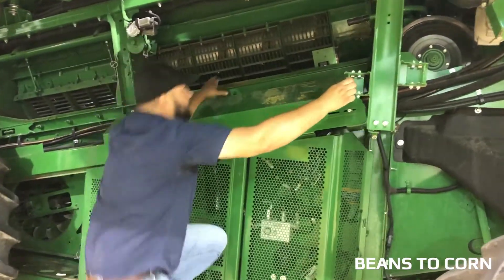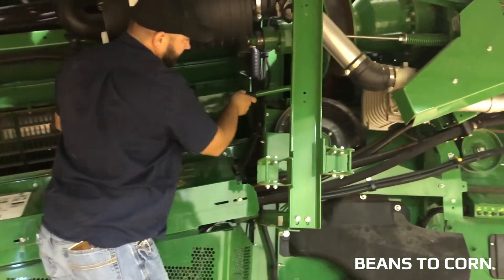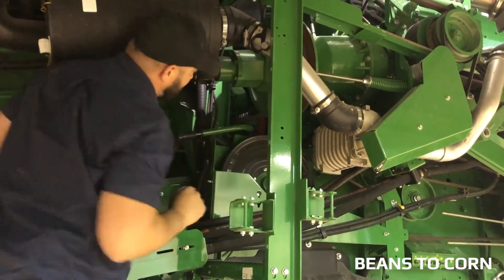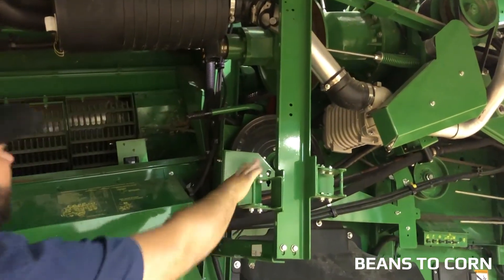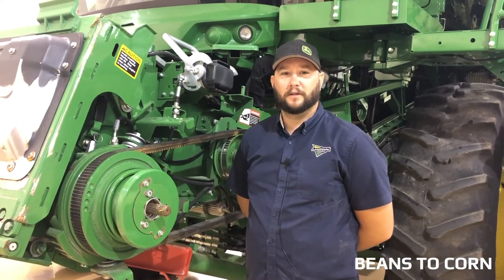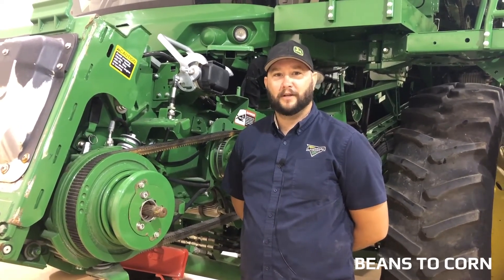We will move our motor gear case from two to one — it may need a wiggle on the shift to get it to go in. If you have any questions about moving from soybeans to corn, contact your local landmark dealer.